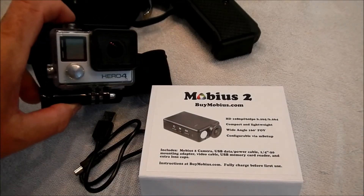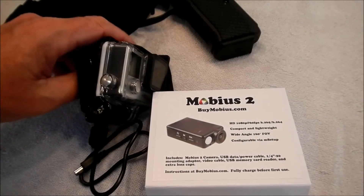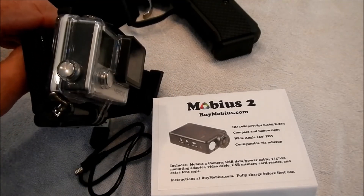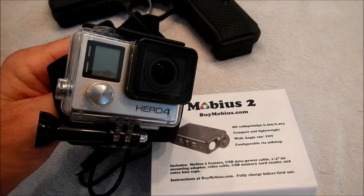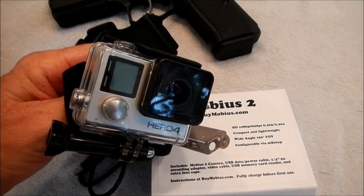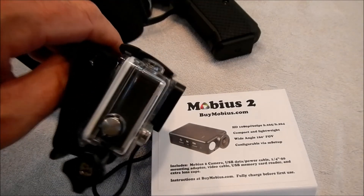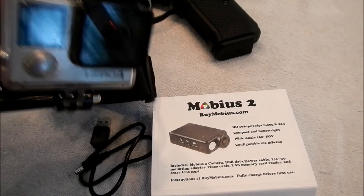Hey guys, a lot of y'all know I use the GoPro Hero 4 for a few of my pistol matches. I love the GoPro's quality, but I don't like the way it feels — it is kind of a heavy thing hanging right there.